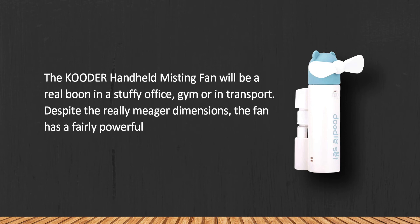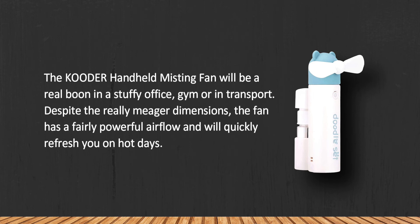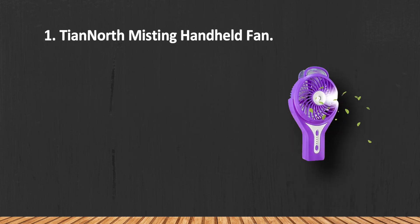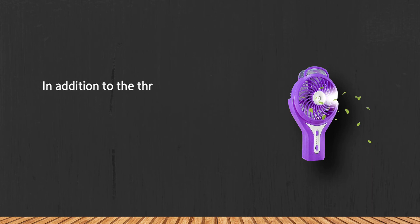Despite its really meager dimensions, the fan has a fairly powerful airflow and will quickly refresh you on hot days. One downside to note is that the white body soils easily.